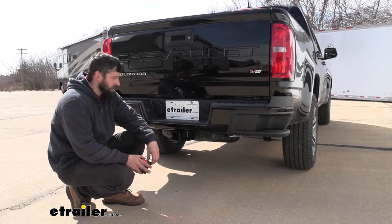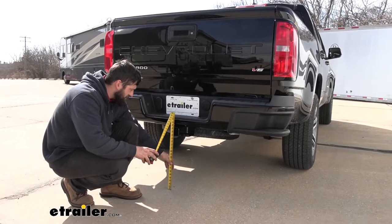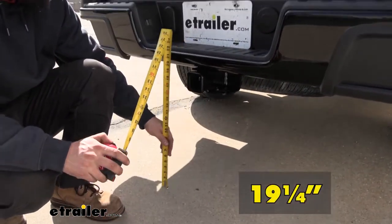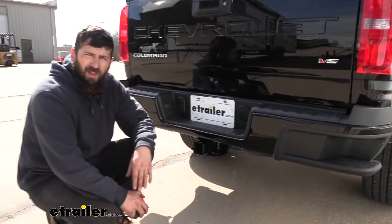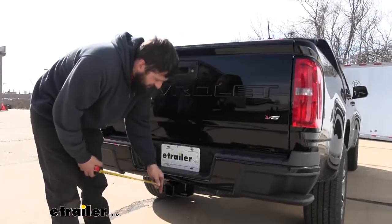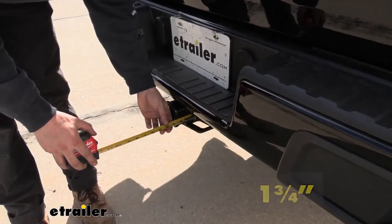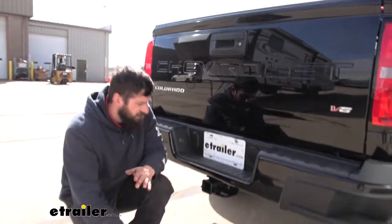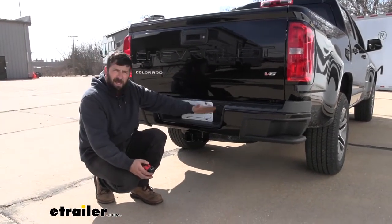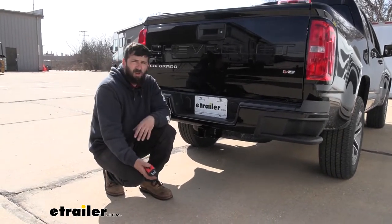A couple of measurements to help you when you're selecting your hitch mounted accessories. The first one is the distance from the ground to the top inside edge of the receiver tube opening — you're looking at about 19 and a quarter inches, and that'll be useful when you're selecting a ball mount so you can get the correct rise and drop to tow your trailer level. Then we have the distance from the center of the hitch pin hole to the outside edge of the bumper — you're looking at about one and three quarter inches, and that'll be useful when you're selecting your folding accessories to make sure they don't hit the vehicle in the folded up position. With such a short distance there, I don't think you'll have any issue at all with those accessories.